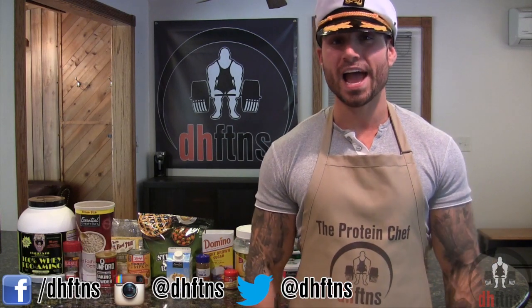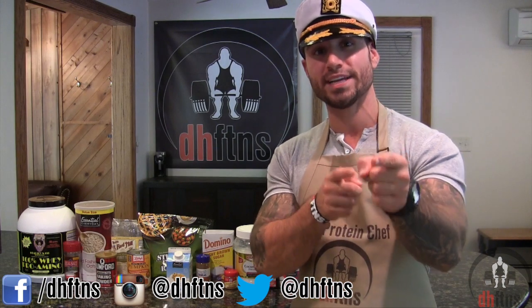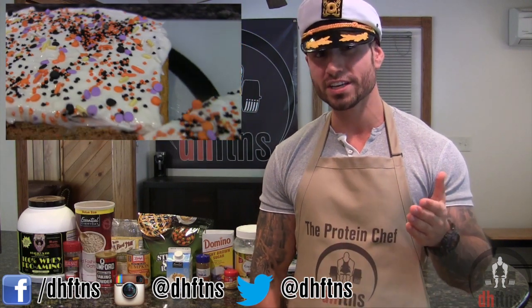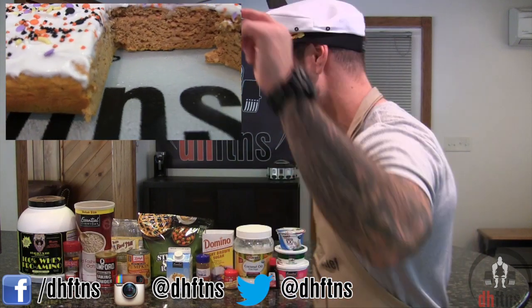What's up guys? This is Derek Havs from DHFDNS.com and today I'm going to show you guys how to make a pumpkin spice protein cake. It's delicious, low in fat, and a great recipe for Halloween. So let's get to it.